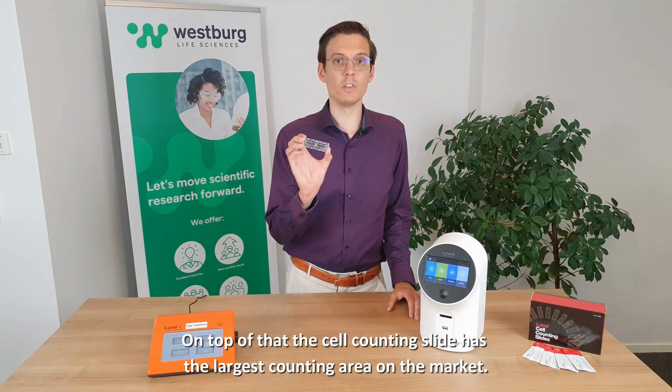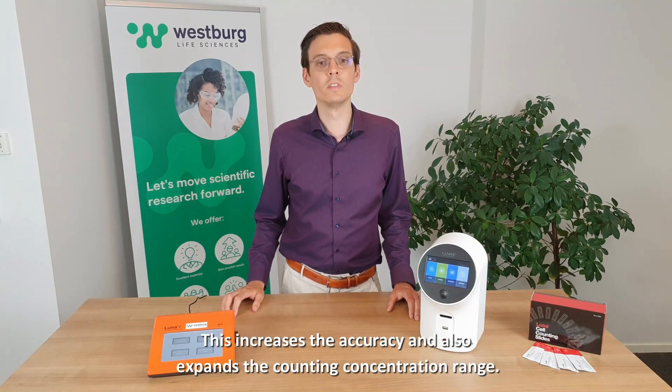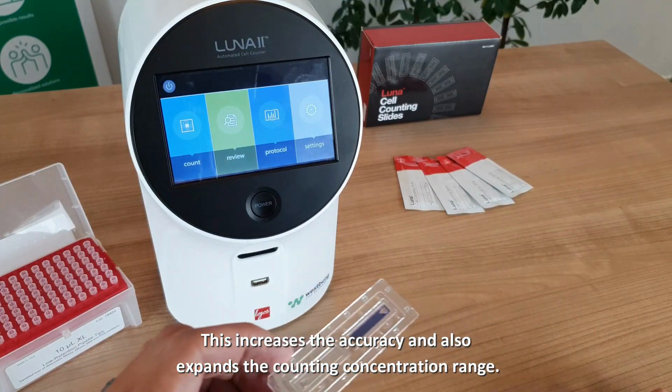On top of that, the cell counting slides have the largest counting area on the market. This increases the accuracy and also expands the counting concentration range.